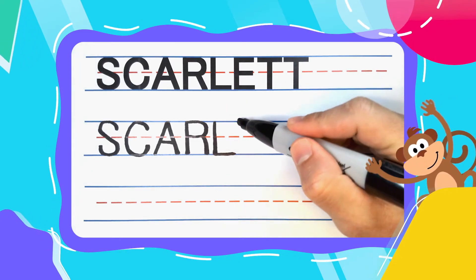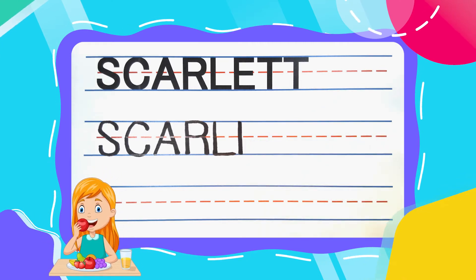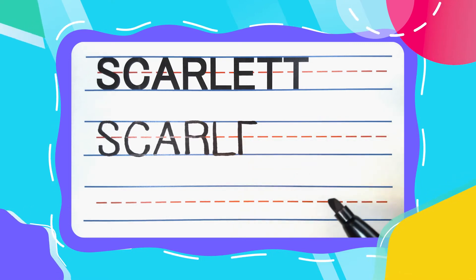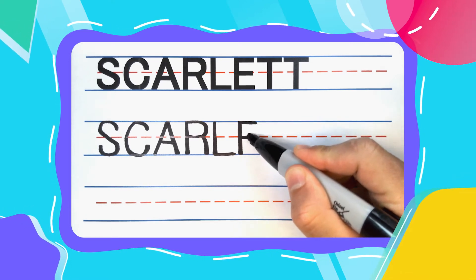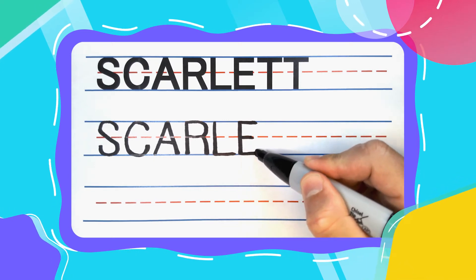The next letter is an E. And every E likes to eat, especially this E. Straight up and down to start, then come to the top and draw a left to right line. The middle, you're going to have another one, but a little smaller. And then at the bottom, do another big one from left to right.